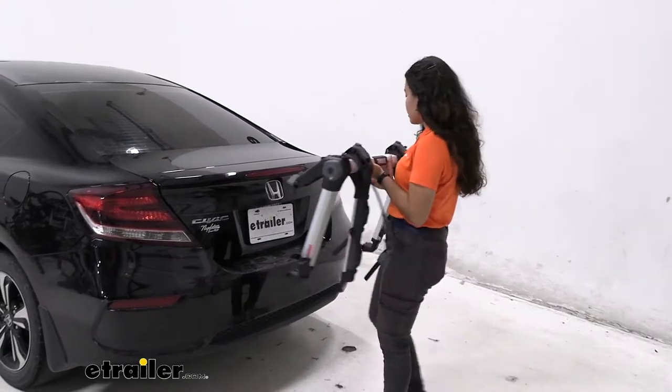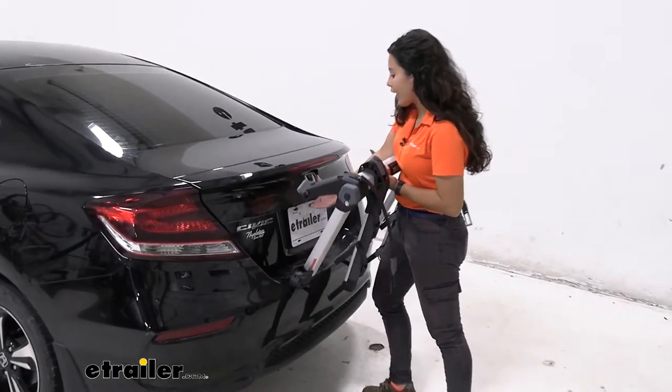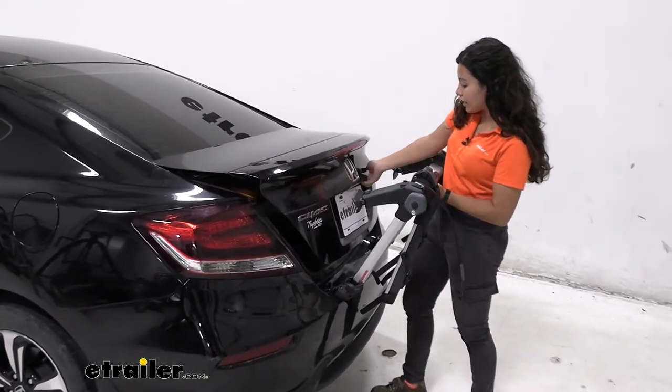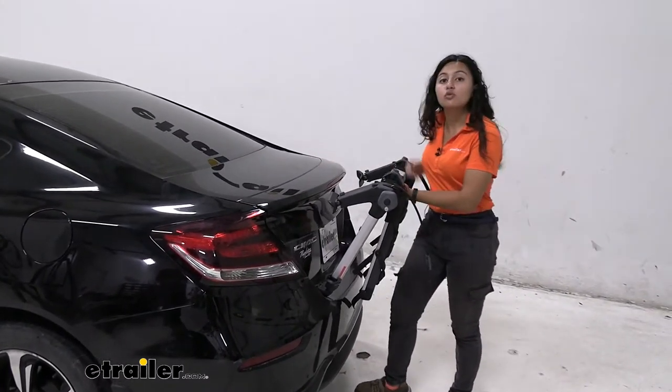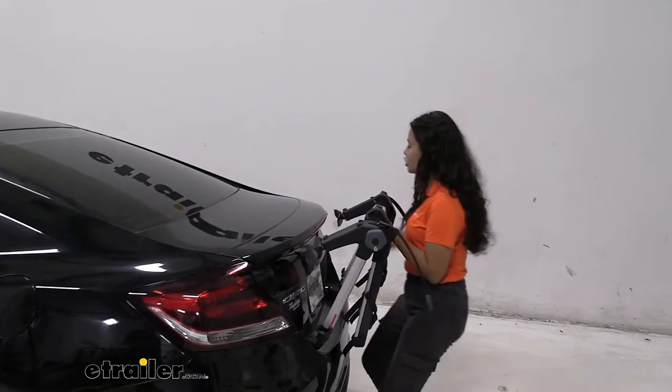The Tui Outweigh is a really cool bike rack because if you don't have a hitch on your Civic or you're unable to get a hitch on your Civic, this gives you the option to carry around two bikes safely and easily with all of its different features.